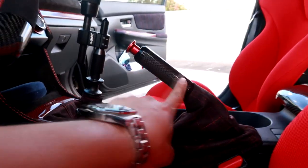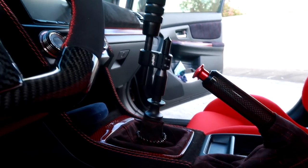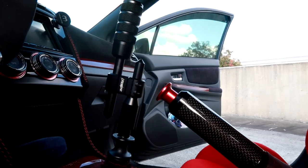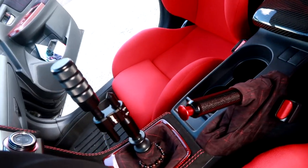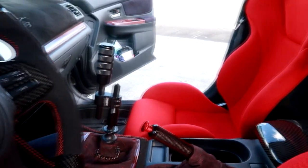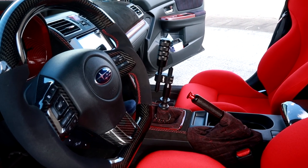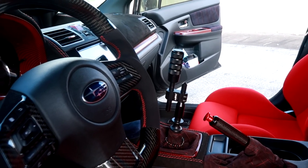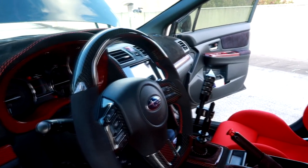The e-brake is in carbon fiber. For the shifter setup — it's a Perrin long shifter. At first it was uncomfortable to use but after daily driving it, it's been great. It pairs perfectly with a Perrin short throw shifter. Maverick uses a lot of Perrin parts.